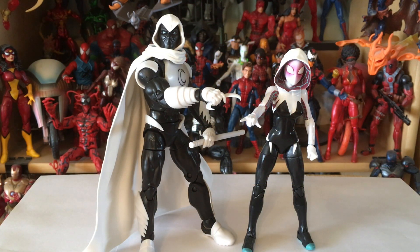Here's another thing I noticed after taking it out of packaging: apparently Moon Knight and Spider-Gwen must shop at the same stores.